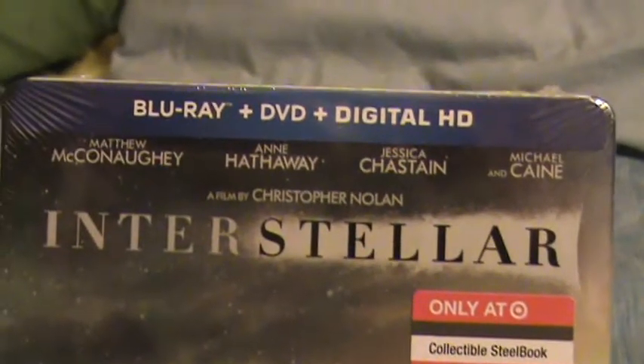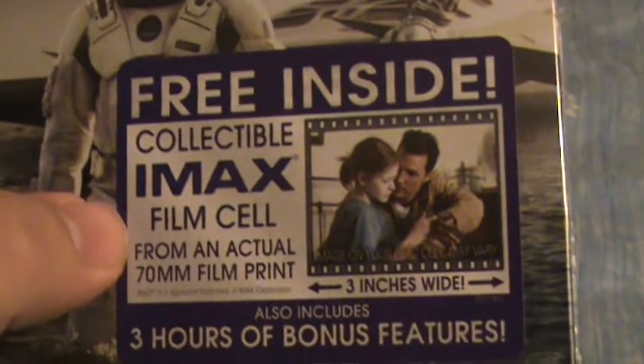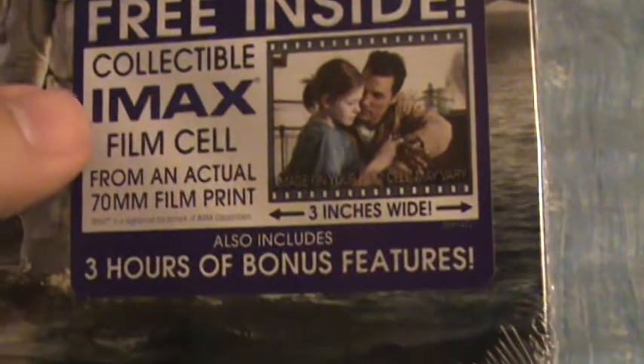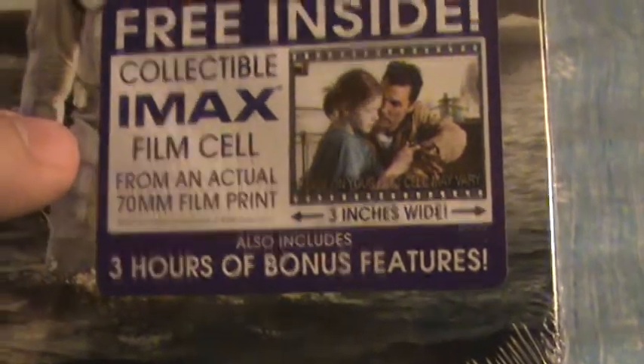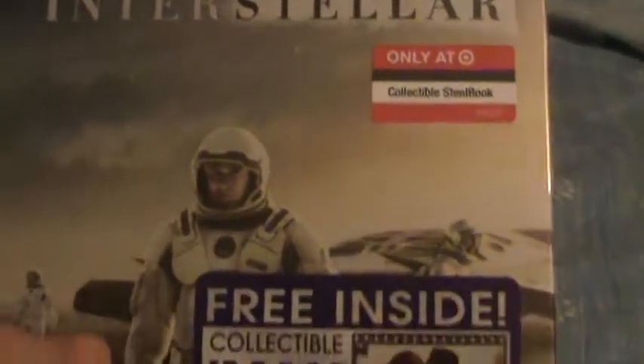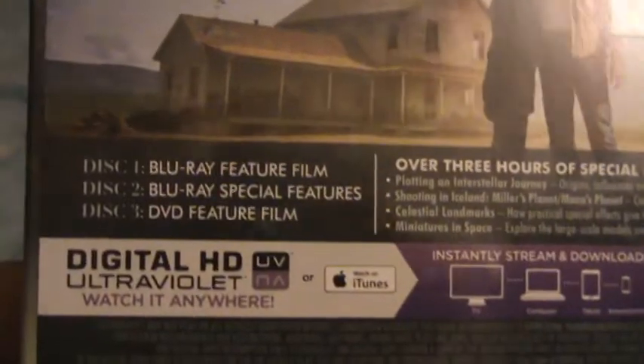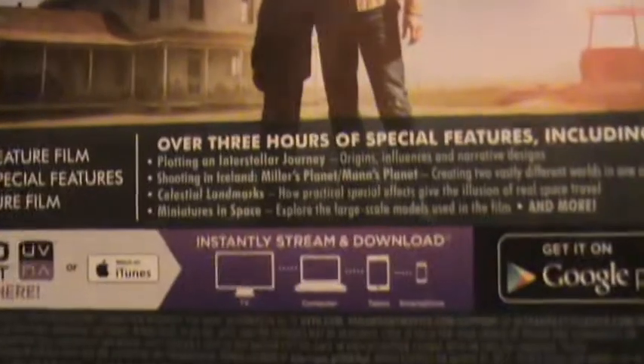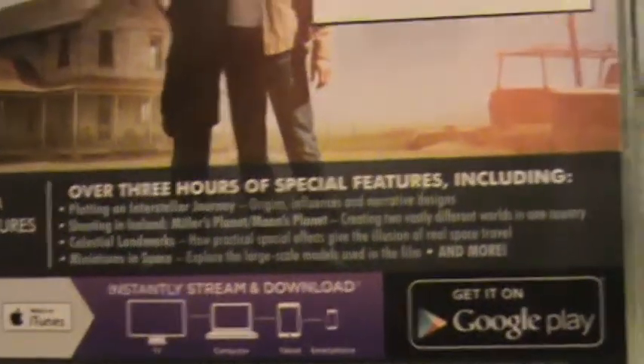But let's get to the unboxing. This comes with a Blu-ray, DVD, and digital copy. Collectible IMAX film cell from an actual 70mm film print — three inches wide. Also includes three hours of bonus features. Disc 1: Blu-ray feature film. Disc 2: Blu-ray special features. And Disc 3: DVD feature film. Over three hours of special features.